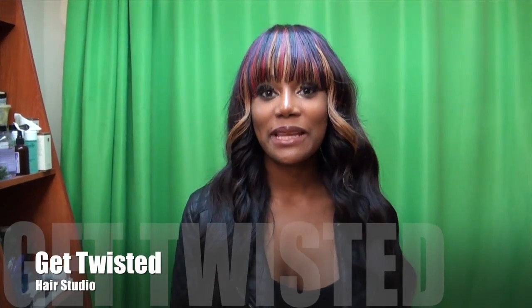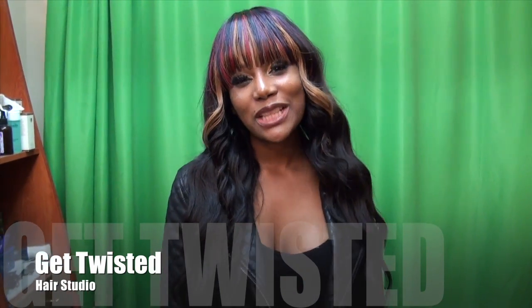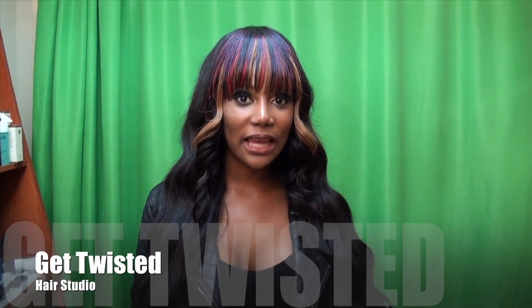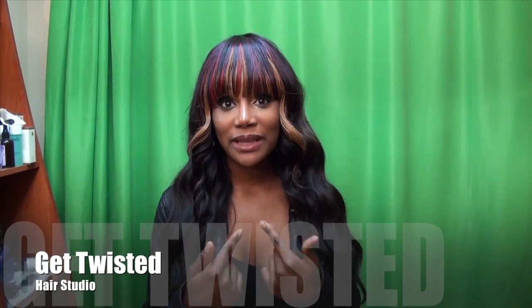Hello, my name is Sasha and I'm at Get Twisted Hair Studio. I specialize in weaving, locks, color, haircuts — you name it, I do it.